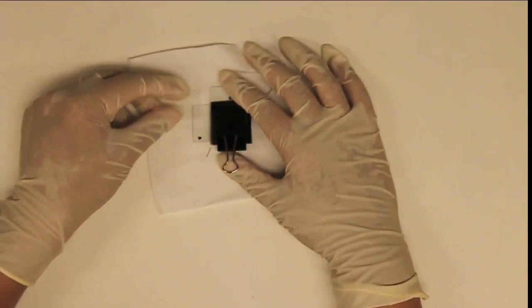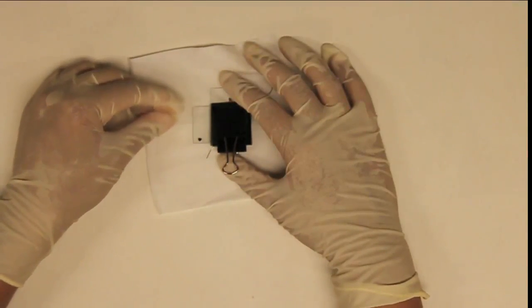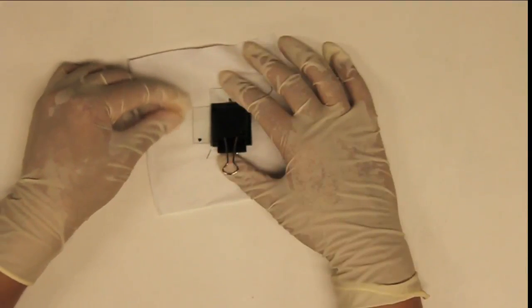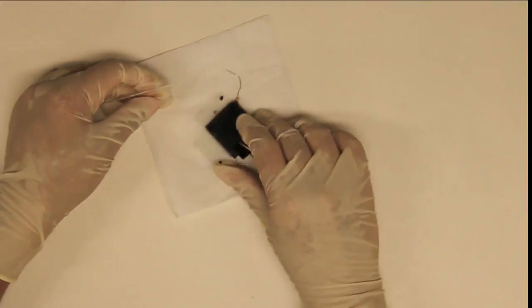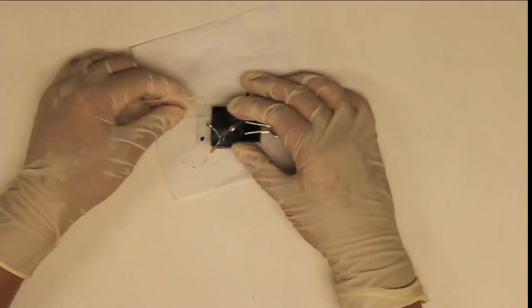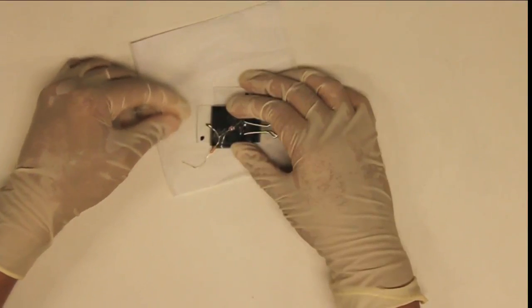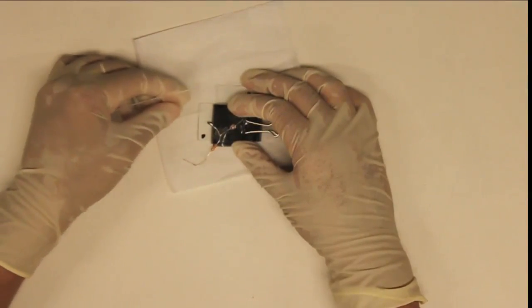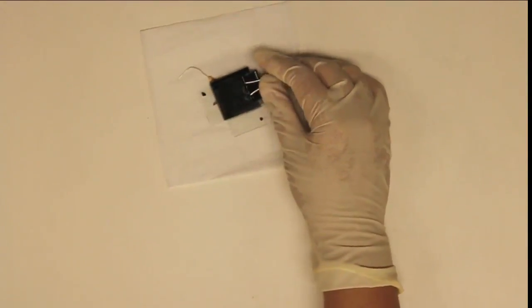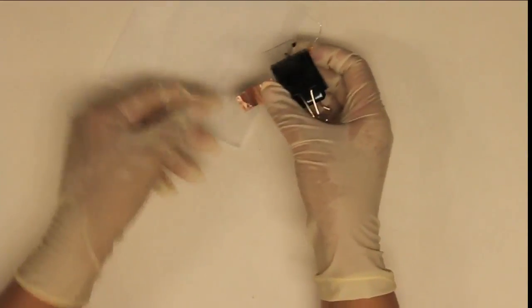To make electrical connections, scratch off some of the PVA on both slides to expose the ITO underneath. Wrap copper tape around the two slides to make two electrodes.